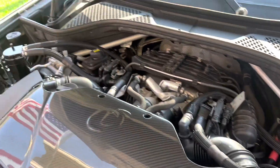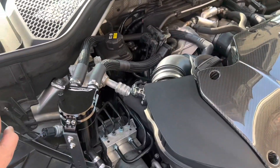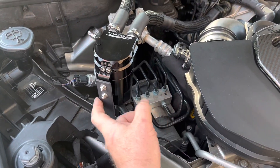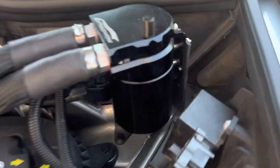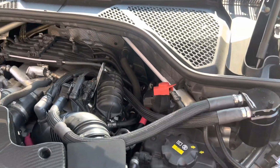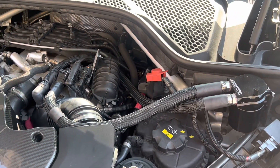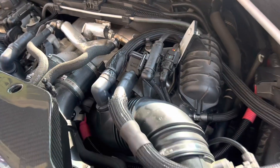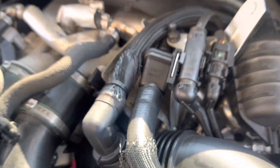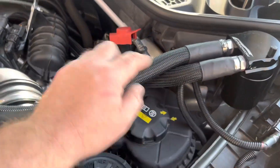To sum it up: you get two catch cans from Amazon — links in the description. They come with mounting brackets, which I had to modify slightly. You'll need one foot of 3/4" oil and fuel hose, about four feet of 5/8" hose, protection sleeves, 3/4" to 5/8" couplers, and 1" 3-to-1 heat shrink. I'll attach all of this in the description.